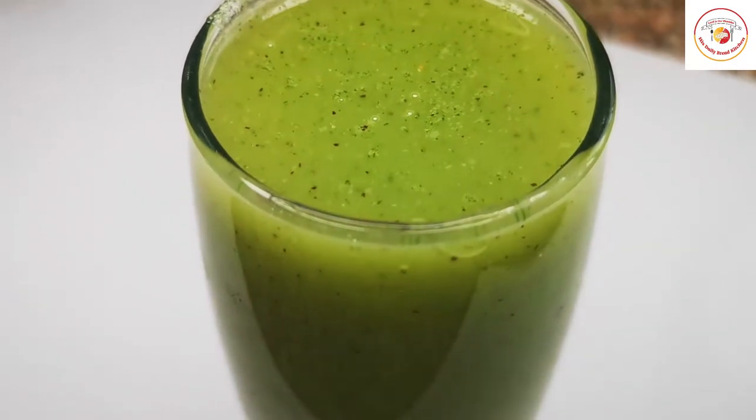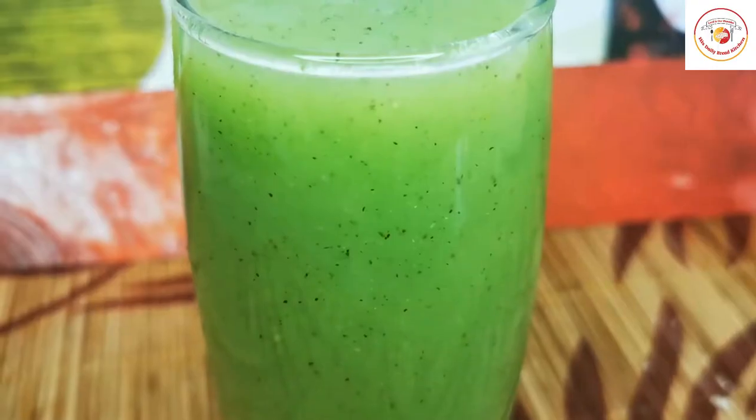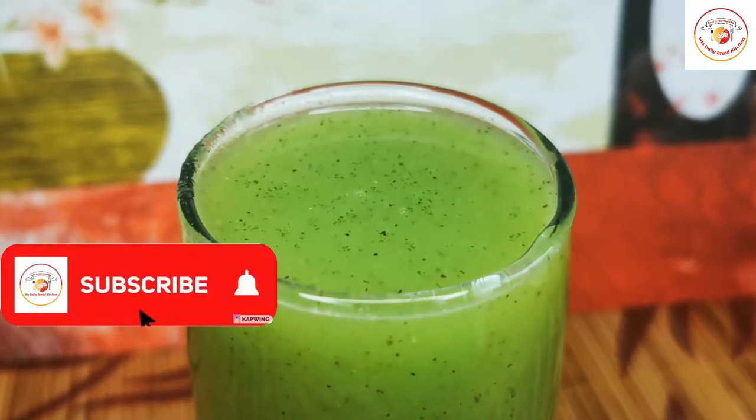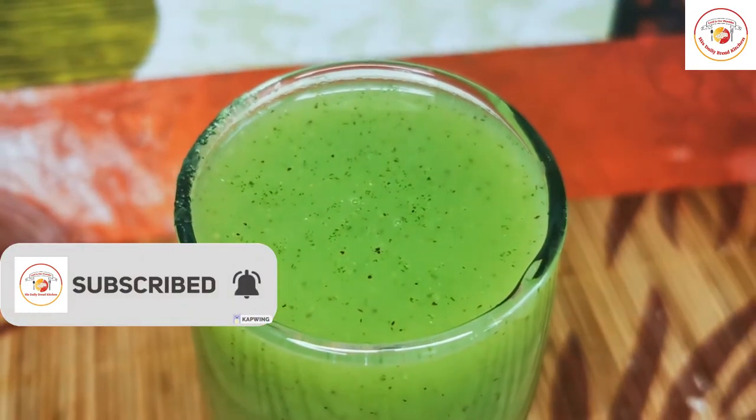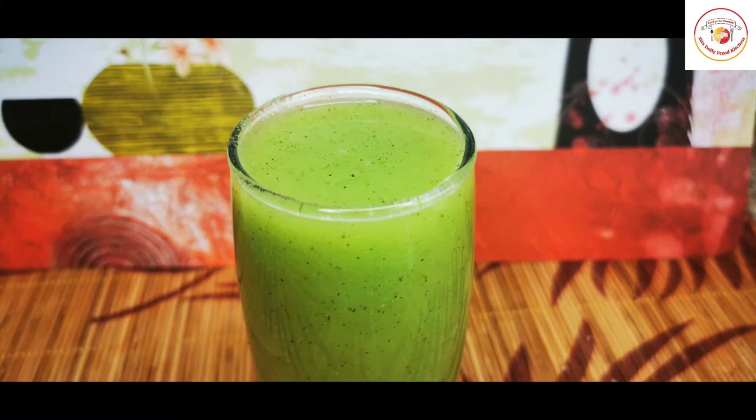Let's check out today's motivation: do something today that your future self will thank you for. The healthy fat burner drink is ready — drink it twice daily for effective results. See you again in the next video, bye bye!